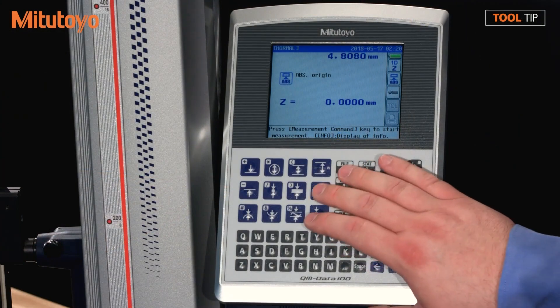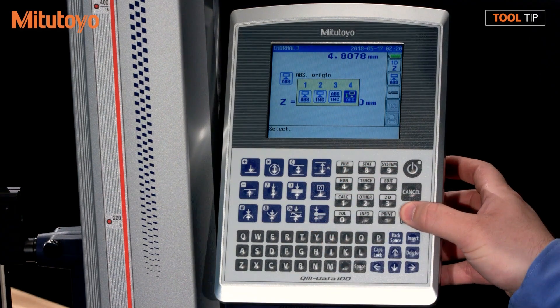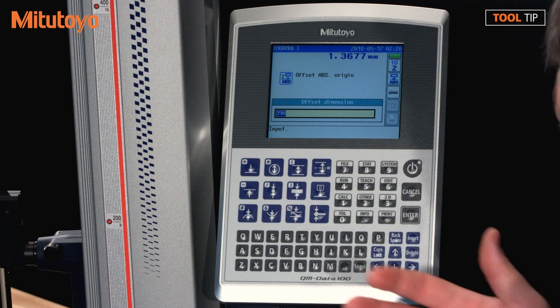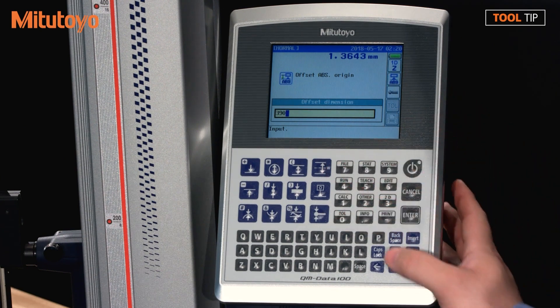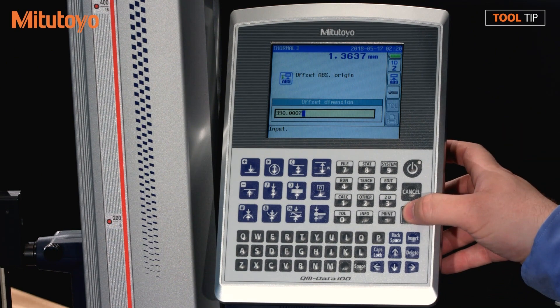I'm going to hit the datum button on the front of the screen and select option number four, which is a preset. I'll hit Enter to continue. The measurement has been made, and now the display wants to know what the offset value is — it's a 390 position on the checkmaster. What you want to do is take your certification for the checkmaster and make sure that you put in the exact value, because it's probably going to be 390 and then a bunch of decimal places. Make sure that accurate value is put into this box. Once you're satisfied, go ahead and hit Enter to accept the changes.